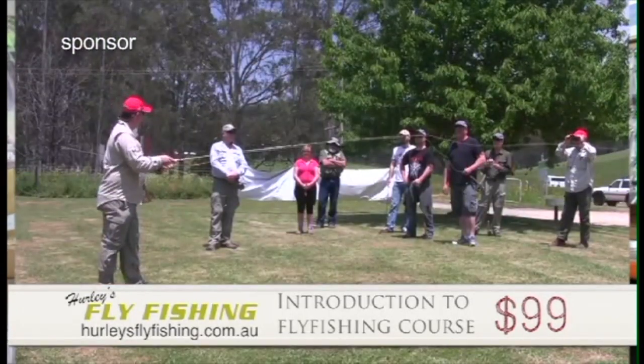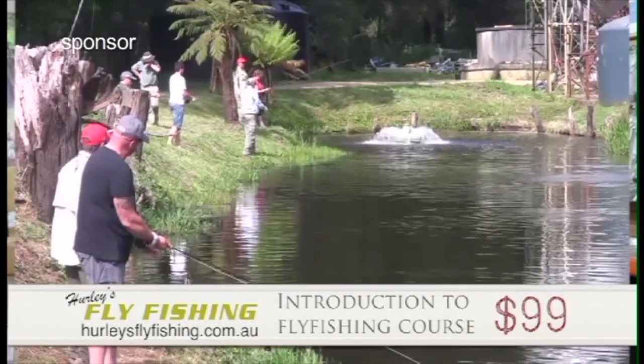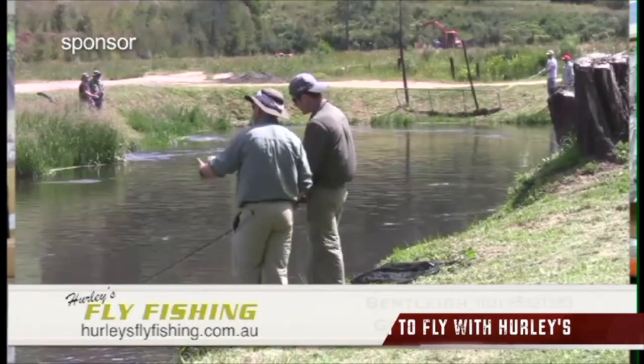G'day, I'm Gavin from Hurley's Fly Fishing. If fly fishing is something you want to get into, you want to do a course with us. We'll take you up to the UG and we'll teach you how to catch trout. $99. Get in touch with us and we'll teach you how to be a superstar fly fisher.